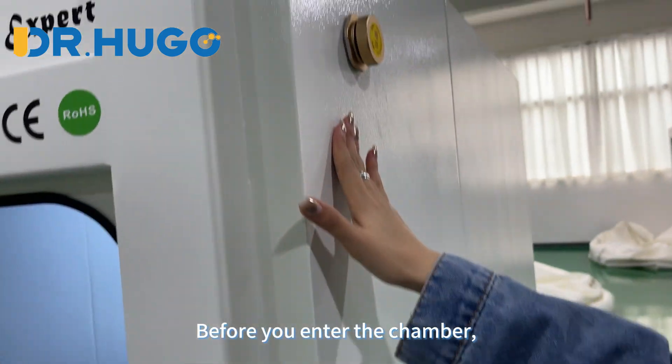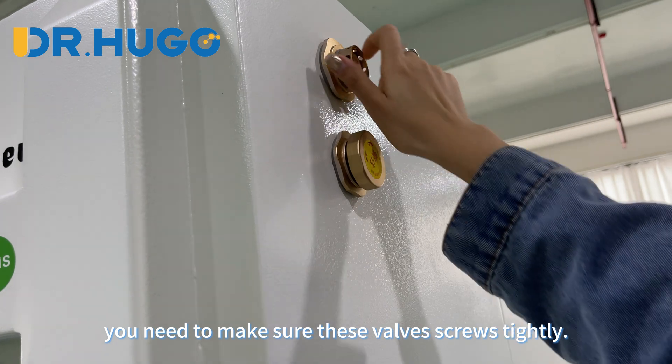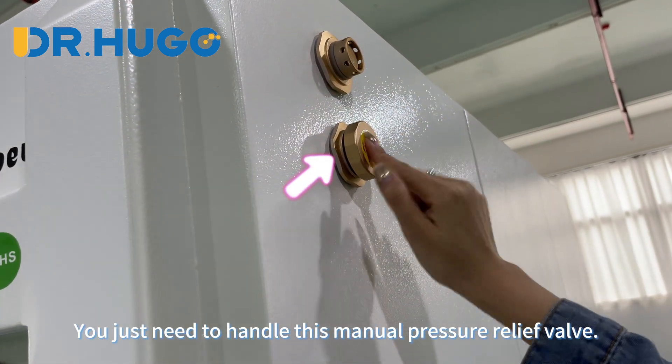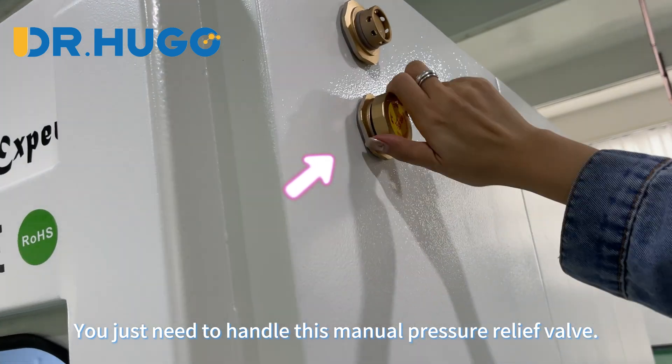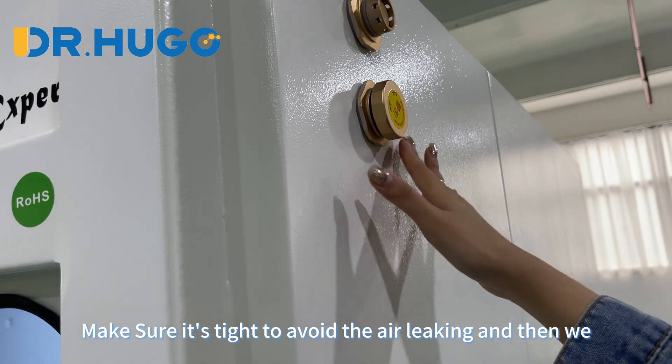Before you enter the chamber, you need to make sure this valve is screwed tightly. This is the automatic pressure relief valve — you don't need to handle it. You just need to handle this manual pressure relief valve. Make sure it's tight to avoid air leaking.